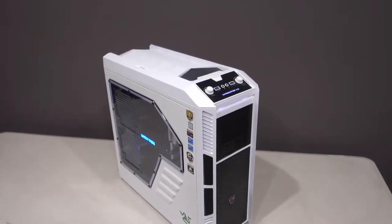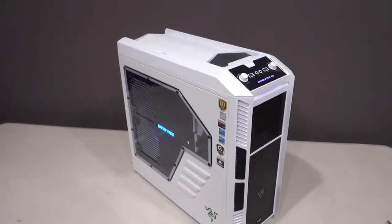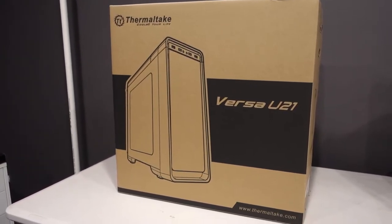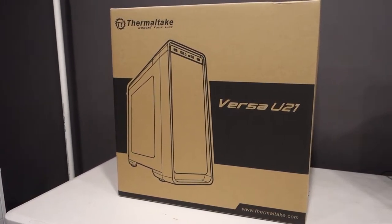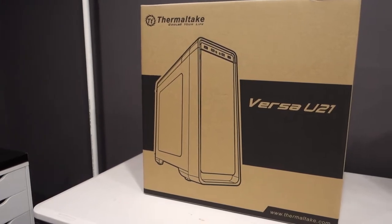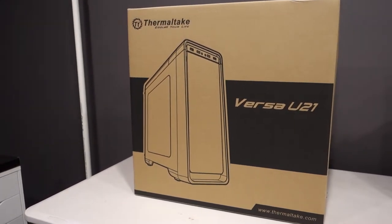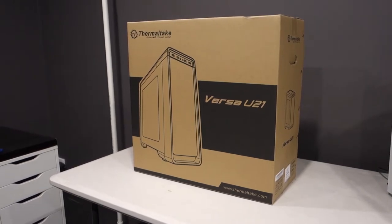I do like white cases and kind of wanted to stick with that color scheme, but unfortunately there's not many white cases out at the moment that I actually like the look of. The case we will be moving everything into is actually more of a budget option. I picked this up for just under $100 Australian — it is the Thermaltake Versa U2. It has a side panel window. You can also get this model in a gullwing window version, but I wanted the flexibility of being able to mount fans on the top of the case. In the gullwing model it's glass up top, so you can't mount any fans. So let's unbox this case and check out what it comes with.